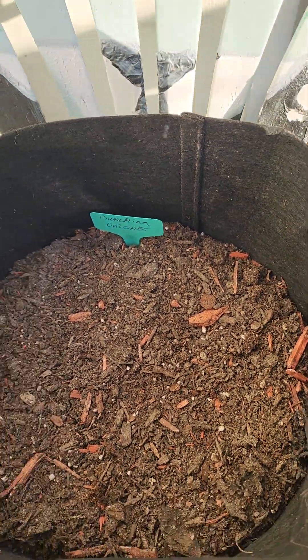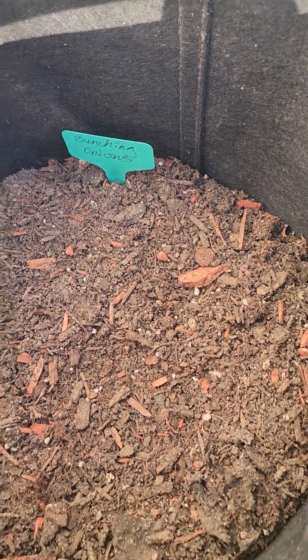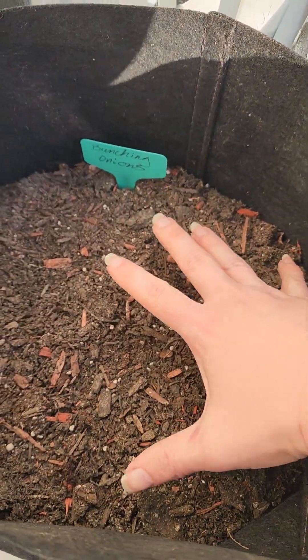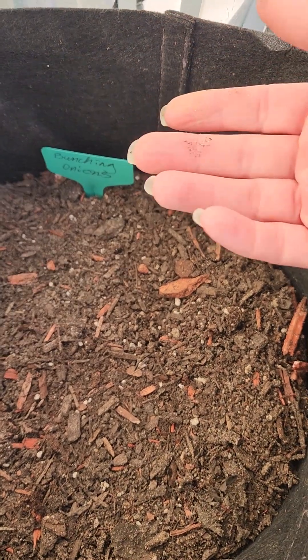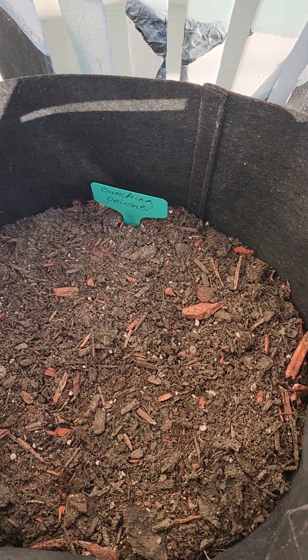Once the plants have sprouted, what I'm going to do is put straw - or hay leftover from my rabbits - over the top. What that's going to do is insulate the soil so less water is going to be taken up by the sun.